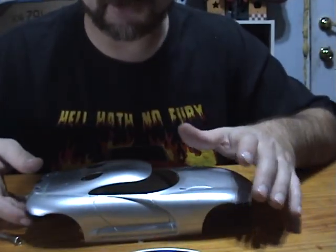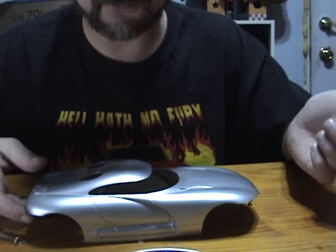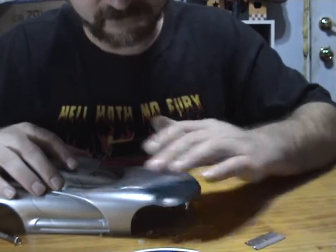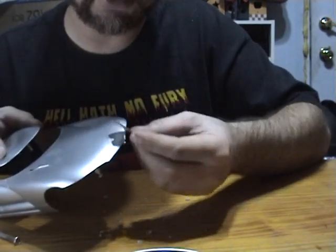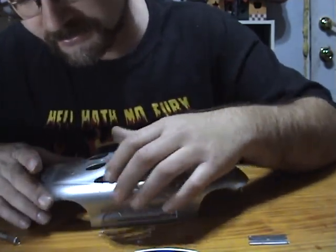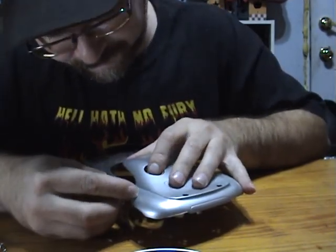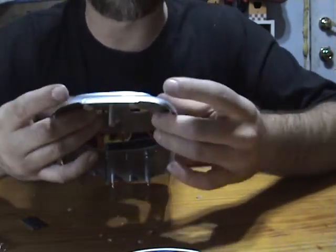Then I went ahead and filler primed it, touched it up, and painted it storm gray metallic. This one's going to go back to whatever silver they used originally — I'll look up a paint code or whatever. As far as getting rid of these mold lines, there were a few on the other one but this one doesn't seem to have it as bad. I dragged the razor blade to shave it down, then used sandpaper to make sure it was smooth. You just take the razor blade and give it a quick little trim, smooth that off, and then sand the rest — you'll have flashing here that you'll want to get rid of.